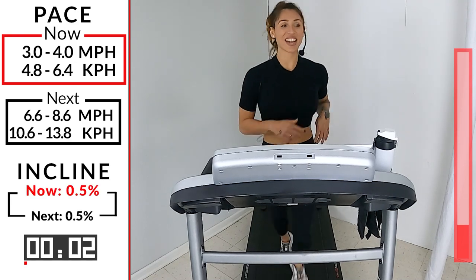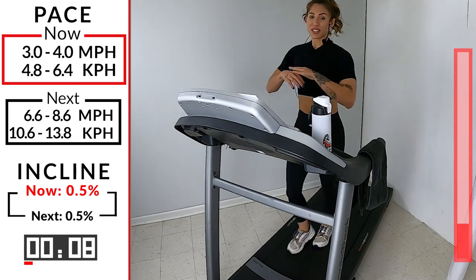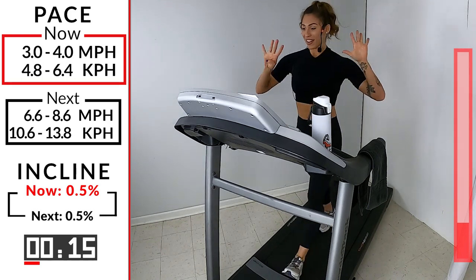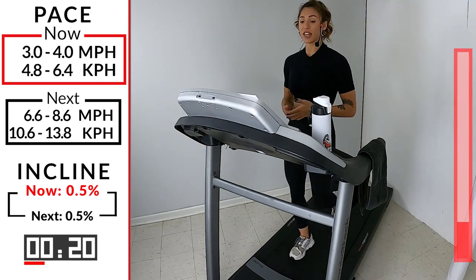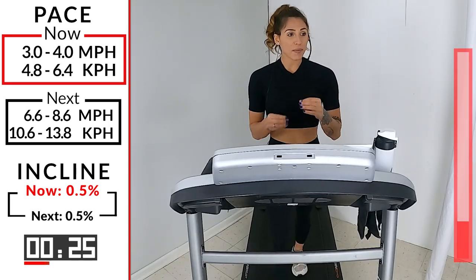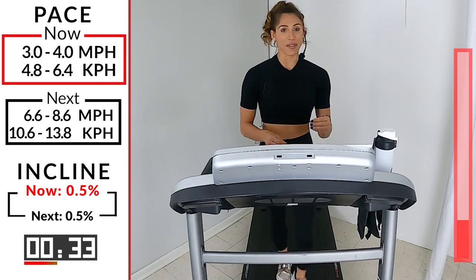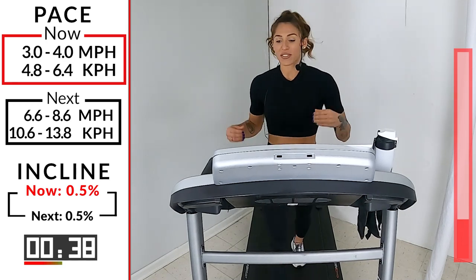Good job, guys. The first one is always the hardest. After this, we got it. The rest are easy. That's one down, 9 to go. We got about a minute. So every time we recover, we're about 3.0 to 4.0 — a walking pace. So what that means is that when we get to those pushes, I really, really want you to push. Today is the day. Why not push ourselves to our limits? Let's find out what we're made of today.